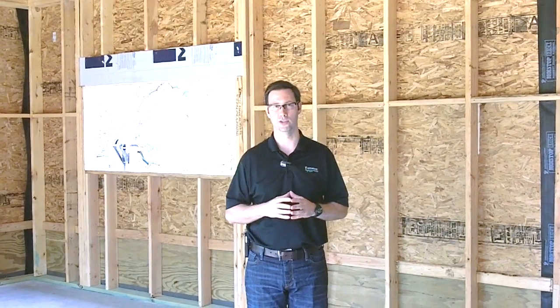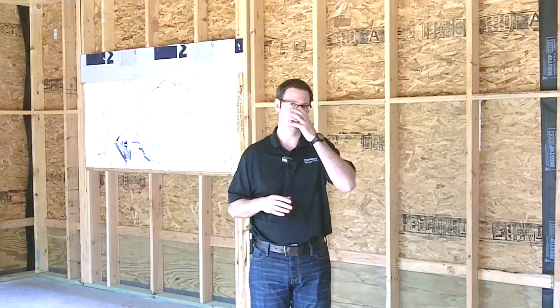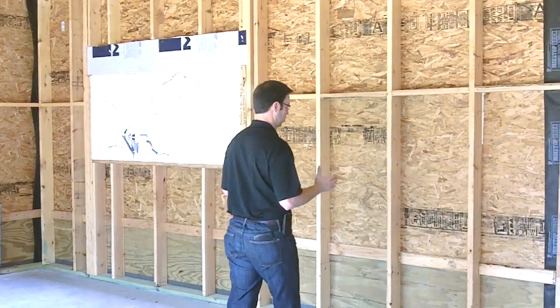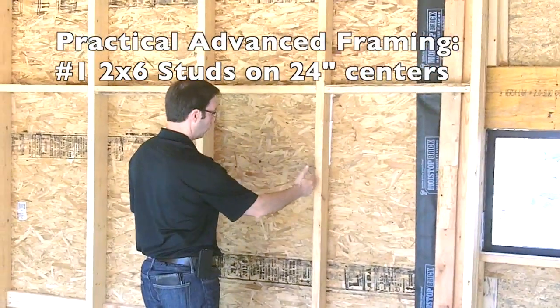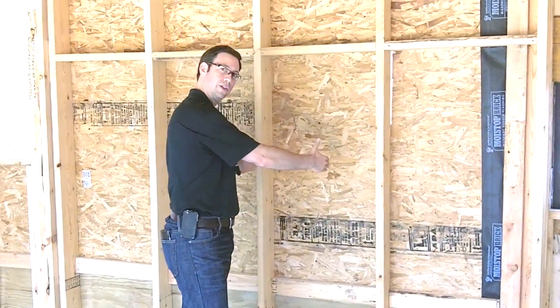What I'd like to focus on today is practical advanced framing. In this house, we took an approach that is not quite all the way, but I think really makes sense for most people building a new house. I'm here in Austin, Texas — a cooling-dominated climate. I prefer to frame all my houses with 2x6 exterior walls, and one of the first things we want to talk about is stud spacing. These 2x6's are on 24-inch centers. Most houses are framed 16 inches on center, and that's unnecessary — 24 inches on center is plenty.